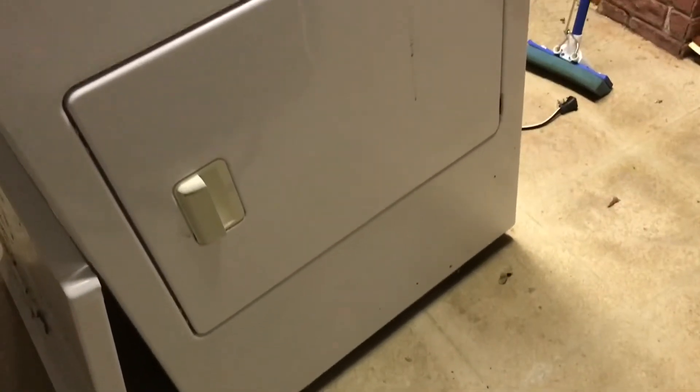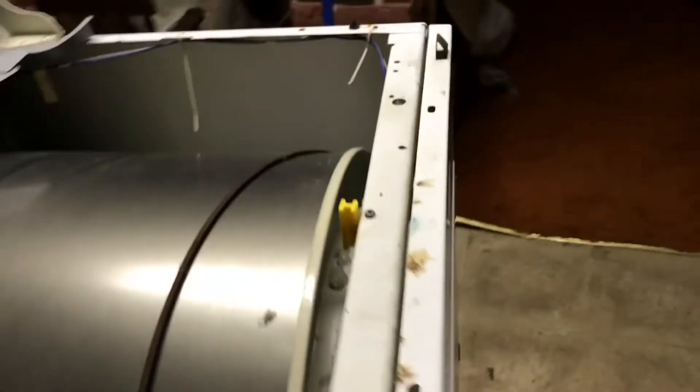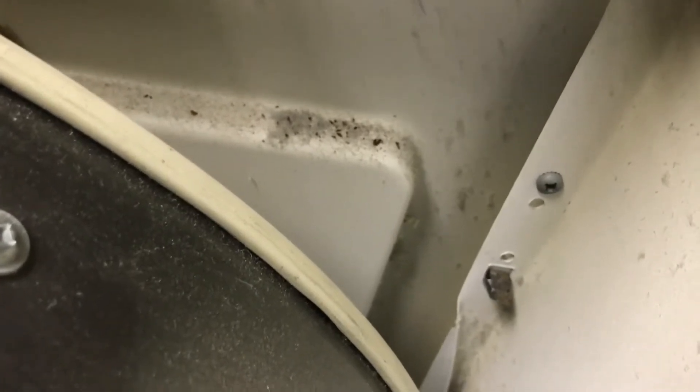The next step to access the internal components that usually require replacement is to take the whole face off. You'll see there's a clip down there and a screw on each side holding it up. I'm going to take those two screws out and the front face will come off.